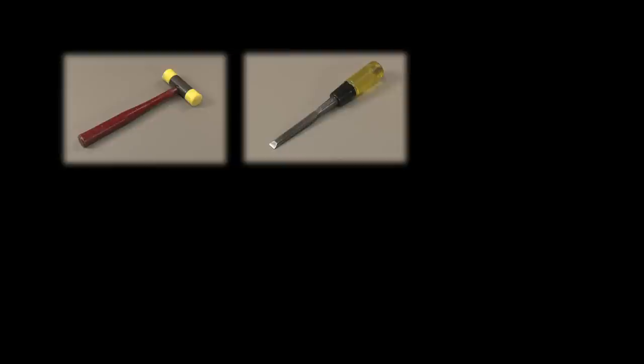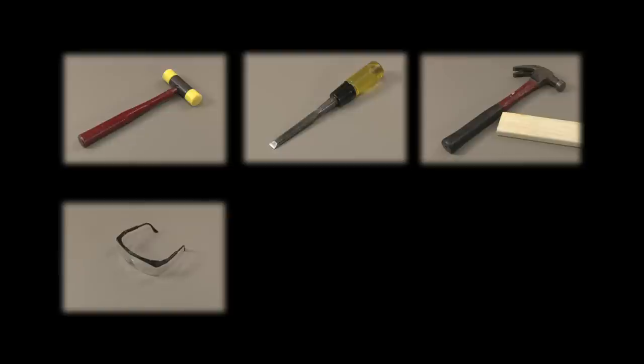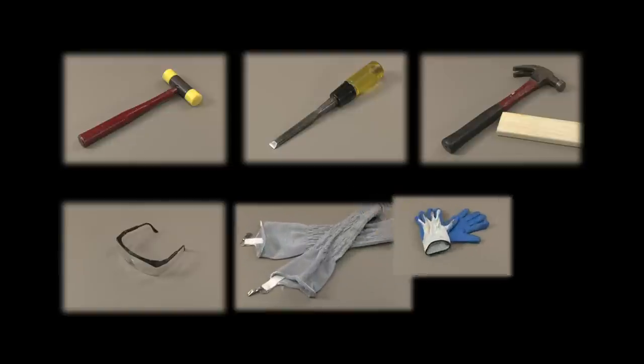The tools you would need to do this are a plastic-headed hammer and a wood chisel. If you do not have a plastic-headed hammer, you could use a metal hammer and a block of wood. Also, for safety purposes, you should wear safety glasses, arm guards, and gloves.